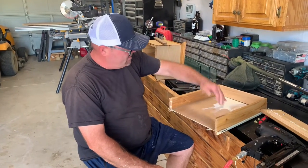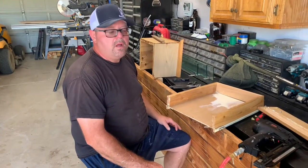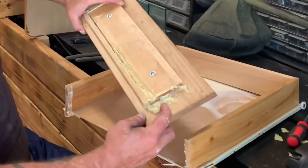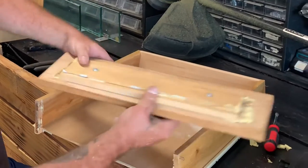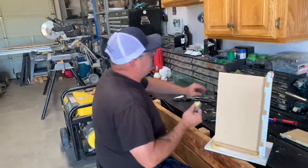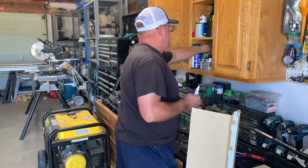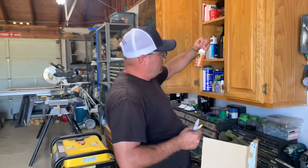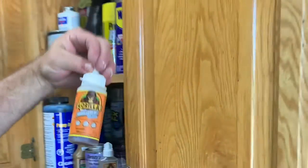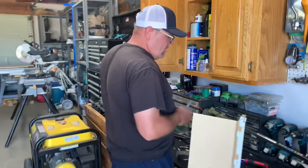I'm going to put new staples in it and use new glue — the real glue. The glue they put on here is not the correct kind. See how it expands like that? That's not what you want. You need actual wood glue. This stuff expands, you can't use it. You have to use actual wood glue. You can't use the regular expanding stuff — that's for ceramics or things like that.